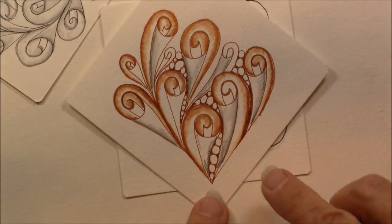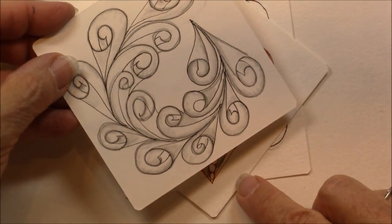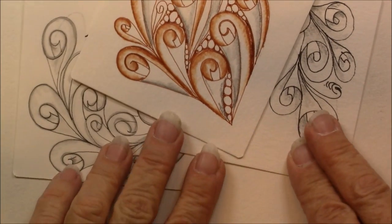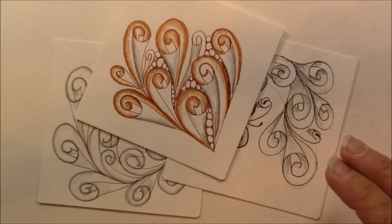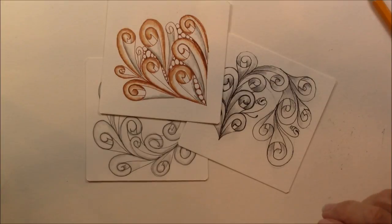This one I colored with colored pencils. This one I'm just working on. I hope you enjoyed that tutorial. Eddy Fur could be a great tangle. Zoom out a little bit so you can see them. Enjoy Eddy Fur — it's a great wind or movement tangle that you can put about anywhere. Thanks for watching. Have a great day. Don't forget to subscribe to this channel and share this video with your friends.